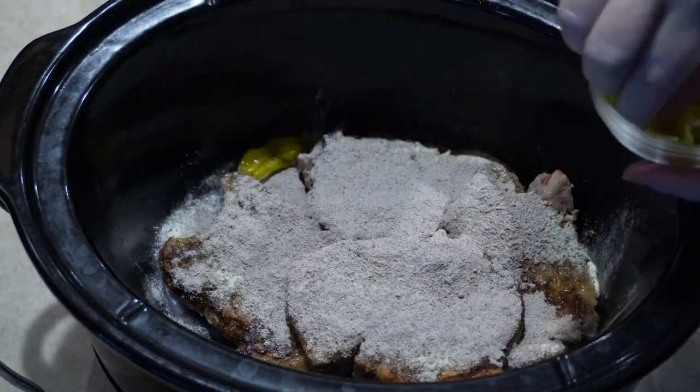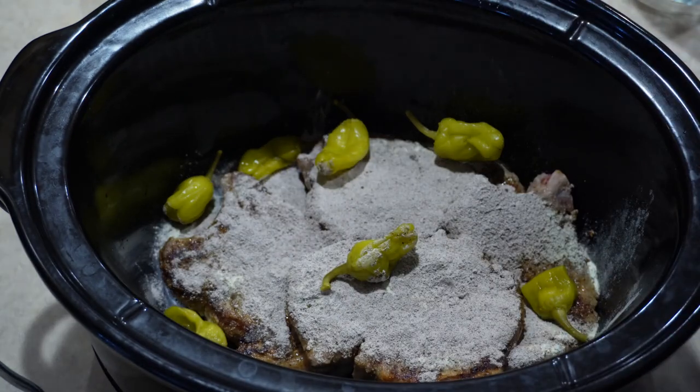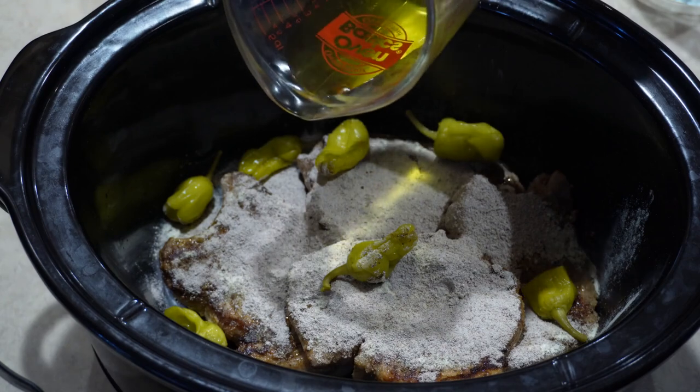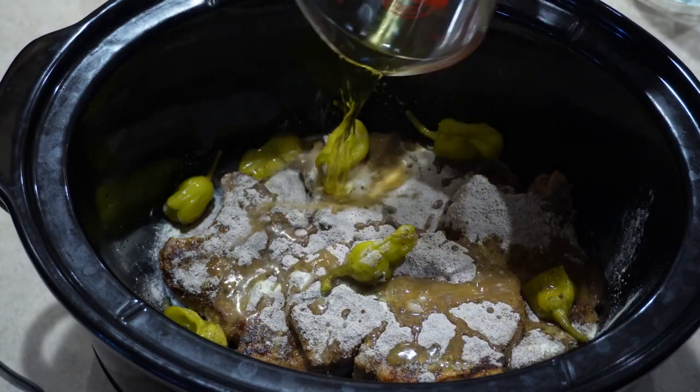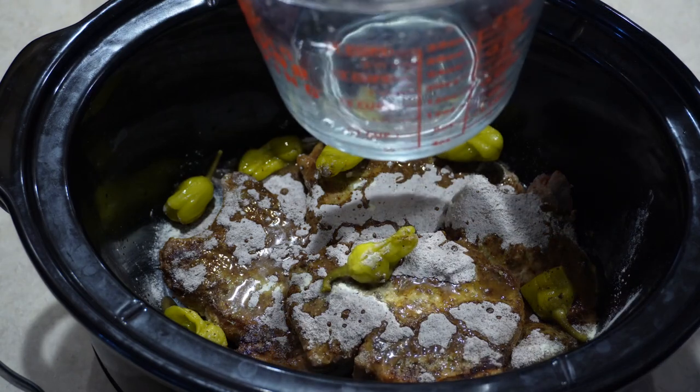Add six to ten pepperoncini peppers. For a little kick, I added a quarter cup of the juice from the pepperoncini peppers — you could use water if you'd prefer. Next, I added a half cup of water.